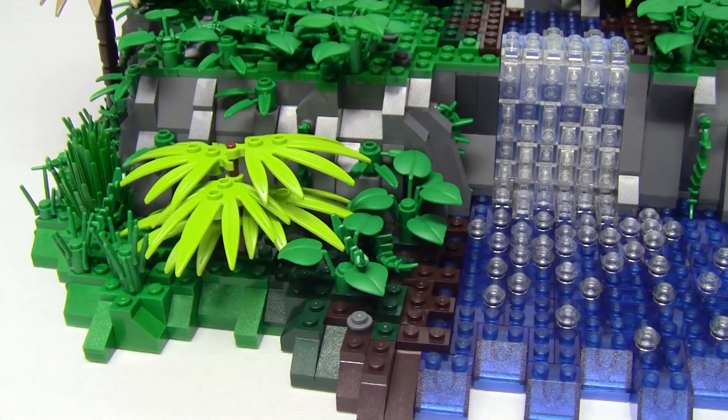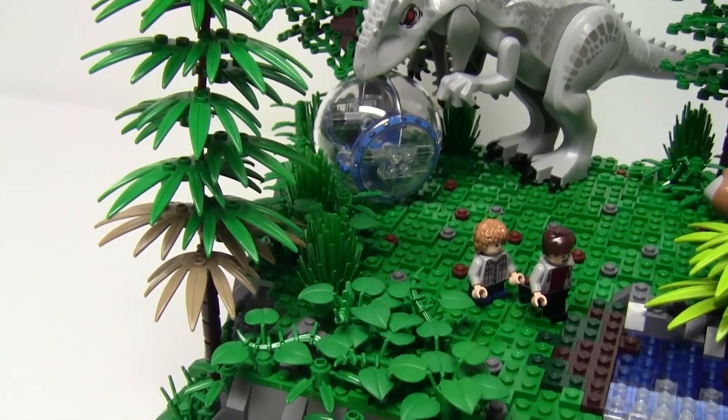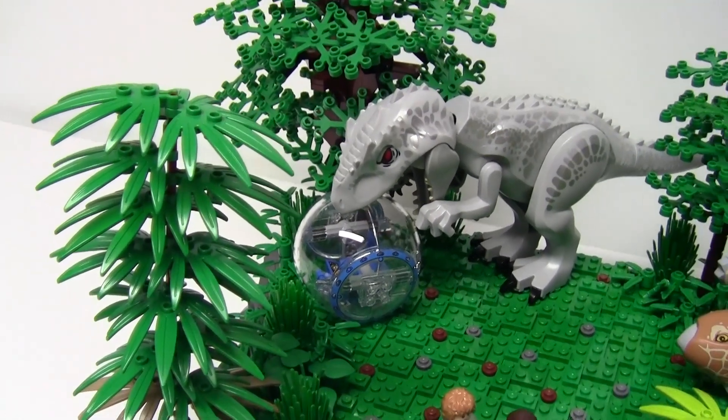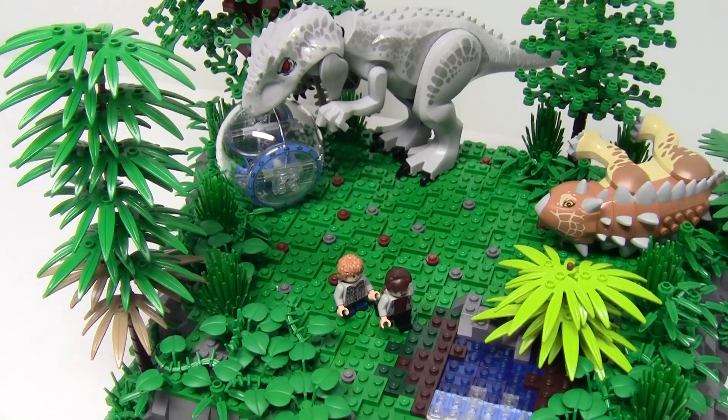This is also a new to me tree design using the sword leaf pieces on a large flexible hose piece. I also made sure to fill in the areas with lots of trees and foliage, giving the park a natural Jurassic look.